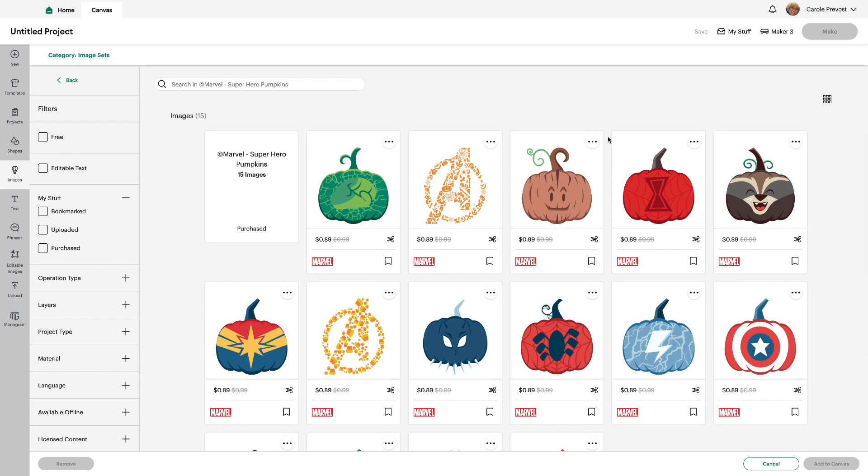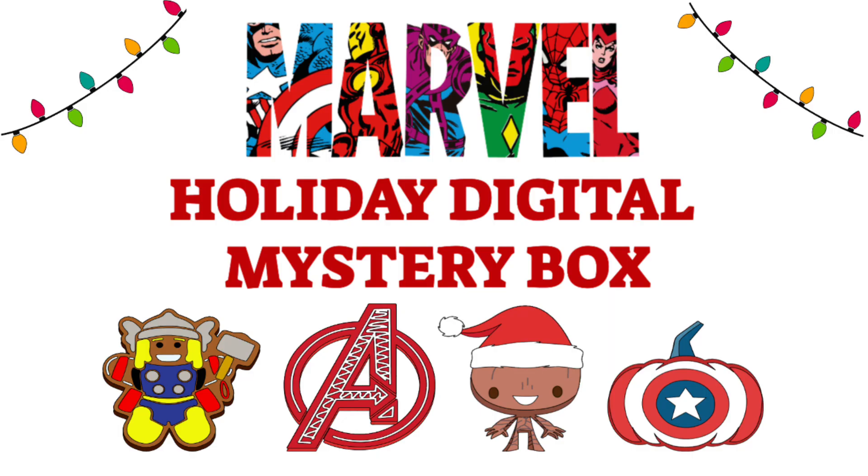They're really really cute. That is the Marvel Holiday Digital Mystery Box. As mentioned, purchase and discount info is in the description right under this video. I hope you're going to enjoy this mystery box, and thank you for watching.